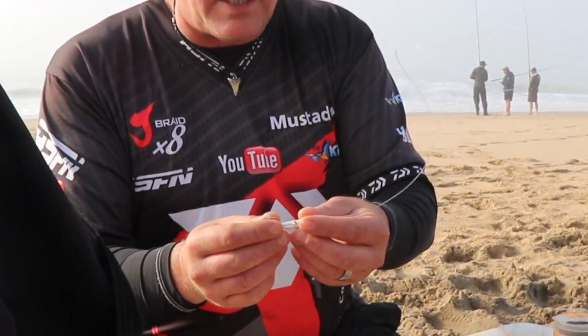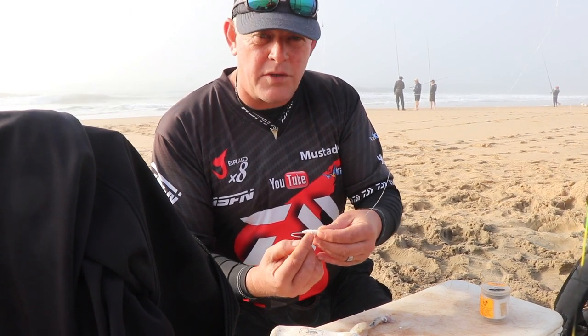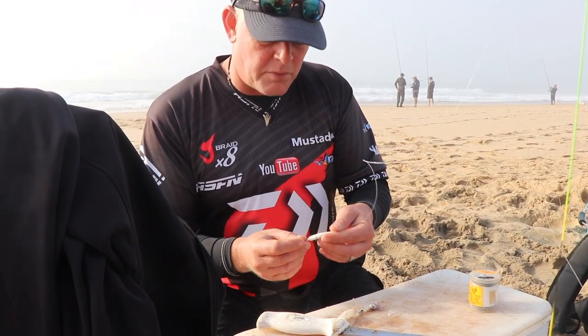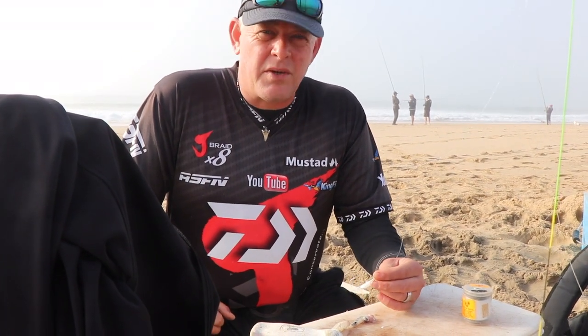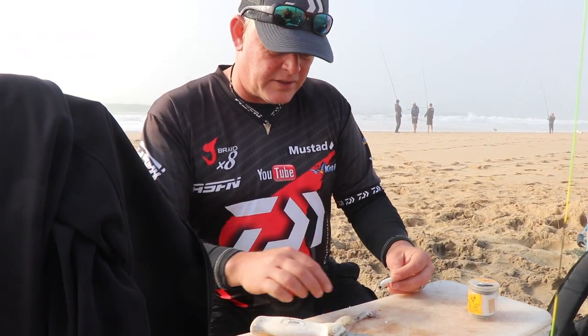What I've done is taken a 6.0 Mustad ring hook. I've put high density foam on it and used a toothpick to secure it so it can't move up and down if I clip it to get more distance. I'm going to fish a cone — the sea has gone a bit big, but I'm still going to try a six ounce cone — so that it moves around and washes off the sides of banks.